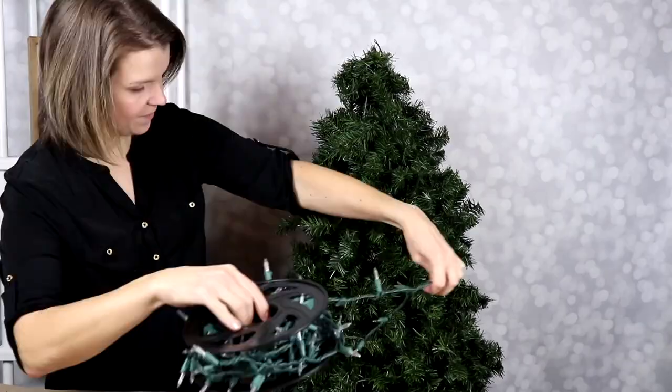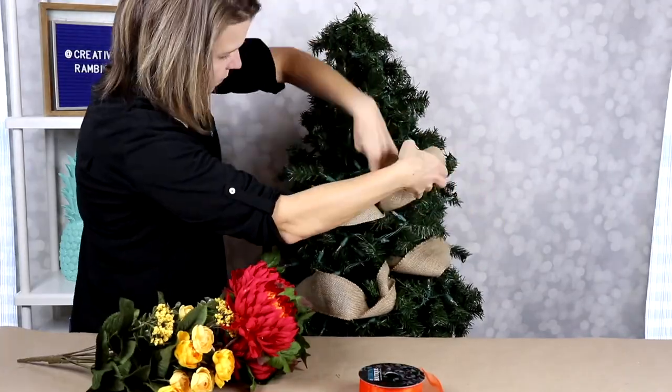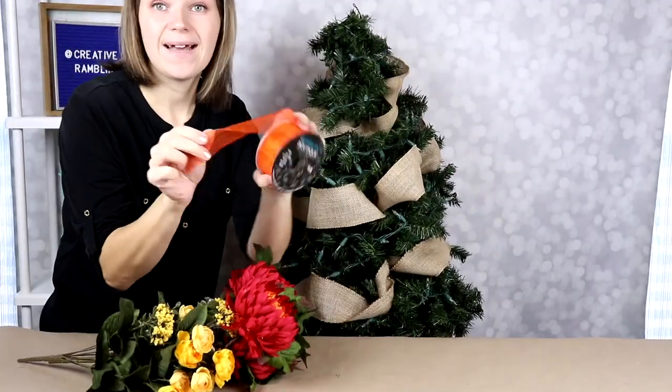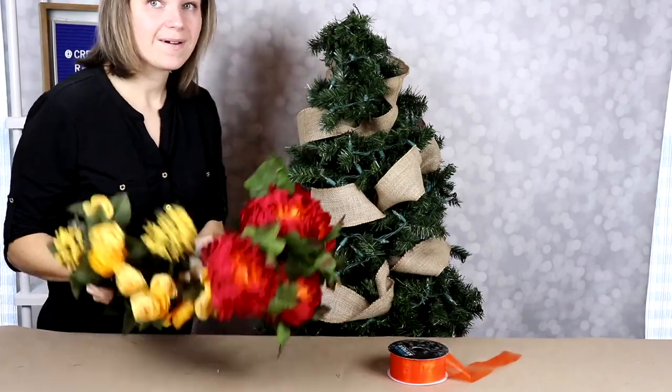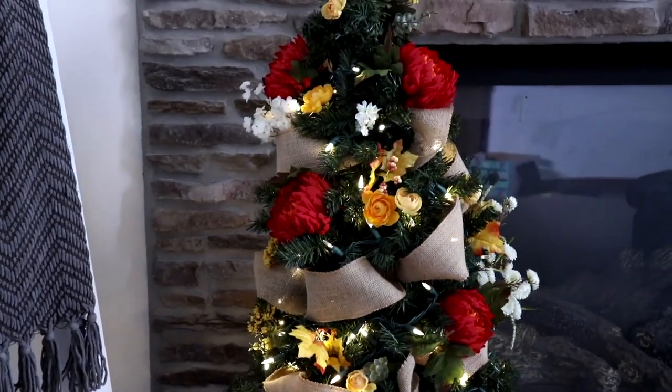We're just going to take a set of white lights and string these around the tree. A roll of burlap makes a really nice ribbon to go around. We could add some different color ribbons or some beautiful flowers — a tree that can work all through fall.